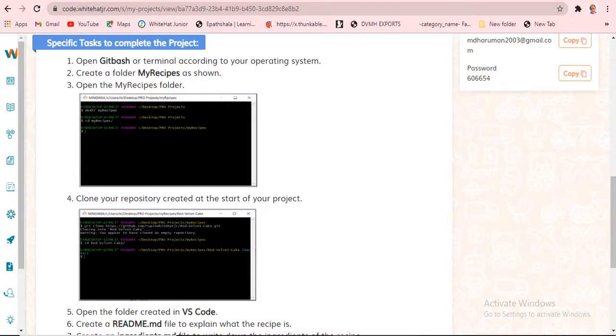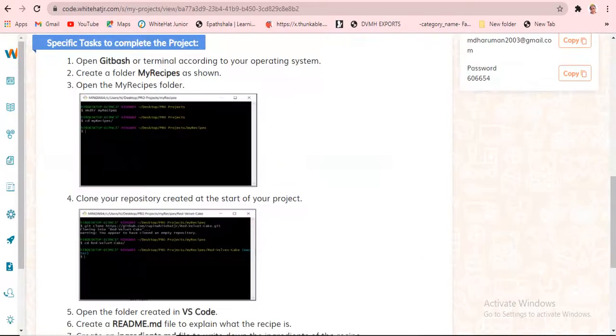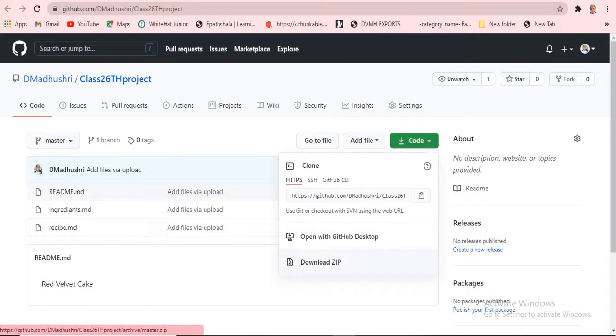What they're saying to do is to open the terminal according to your operating system. They are saying to first download — for you it will be like this, you can directly download, but they are saying to use JIT Bash. Sorry, because I don't have JIT Bash and it cannot install. I'm just continuing by clicking on download.